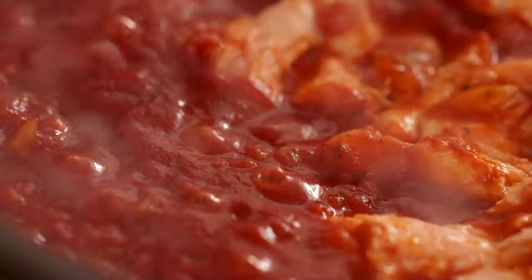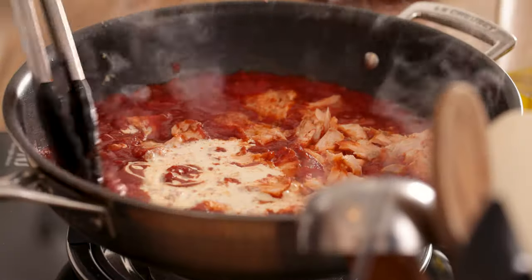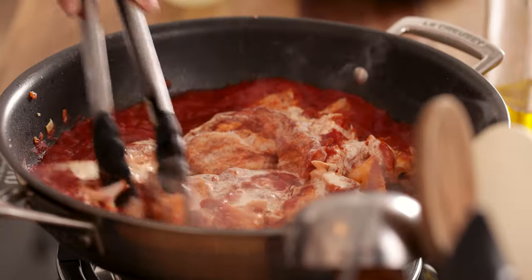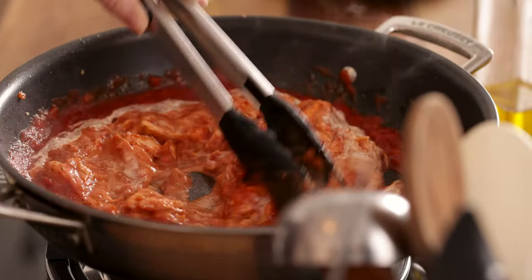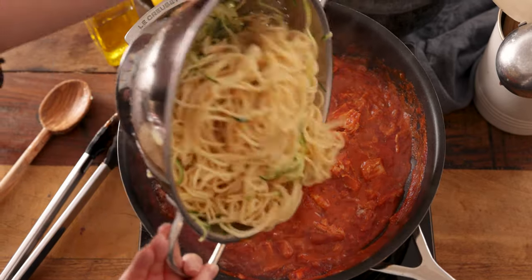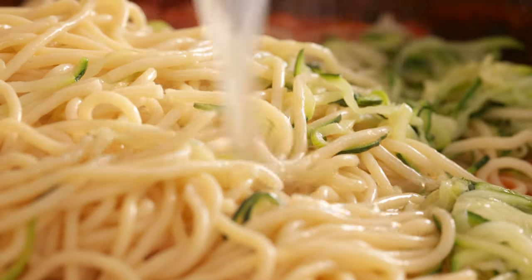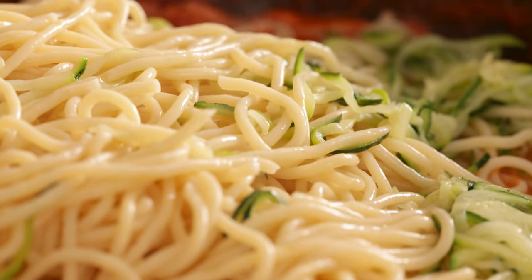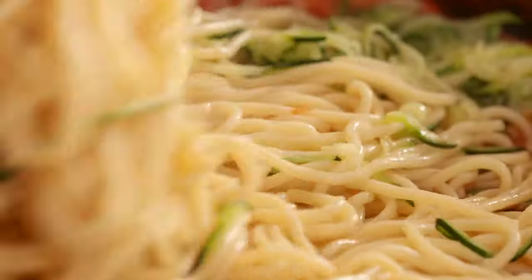Stir in three tablespoons of double or heavy cream. Add the cooked spaghetti and spiralized courgette to the pan along with a splash of the cooking water. Then use a set of tongs to toss the spaghetti in the sauce, distributing the pieces of salmon amongst the pasta.